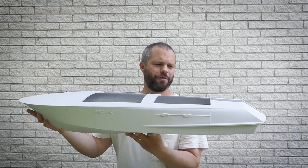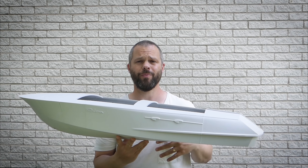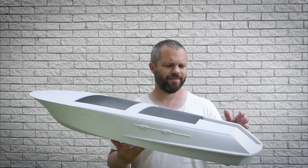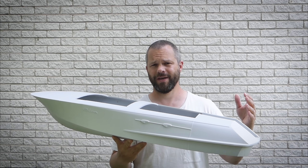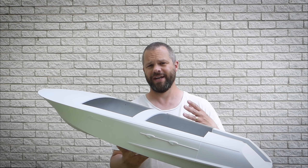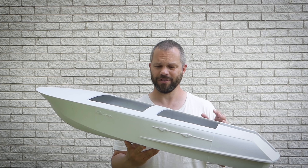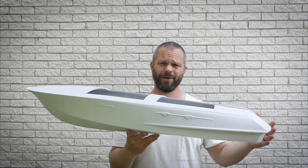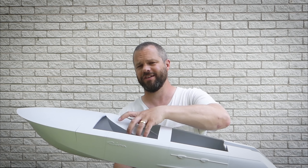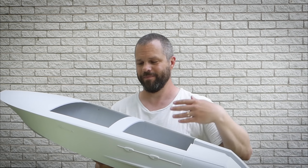Right now it's about a meter in length, but I would scale it down to about 85 centimeters just to fit most build plates better. And just like the OpenRC F1 car, it's meant to be able to — if you want — just print it and use it as a showpiece model, or you can add electronics and make it RC. It will also be scalable, so I will post a base model at the 85 centimeter version, but you can easily scale it down to at least half the size, or scale it up if that's your thing.